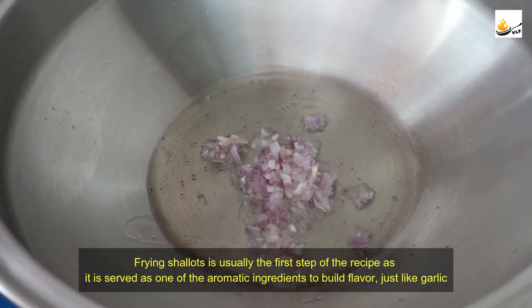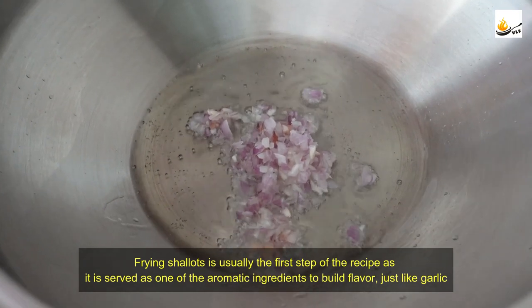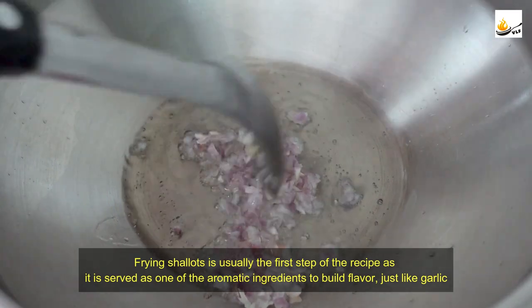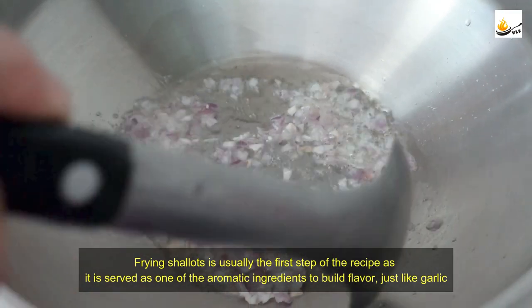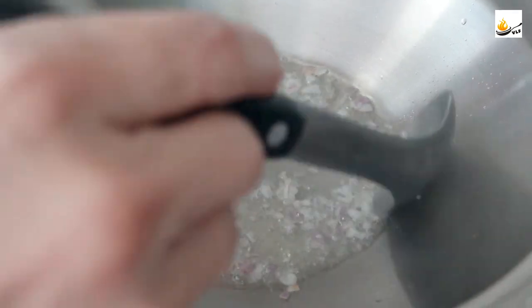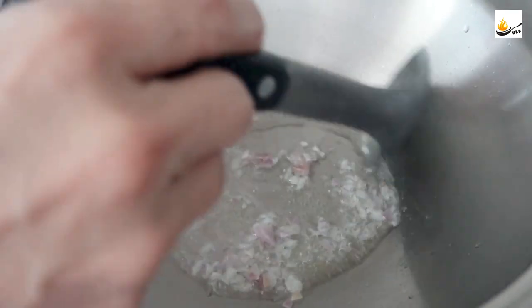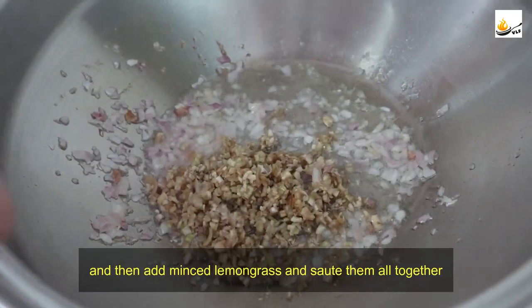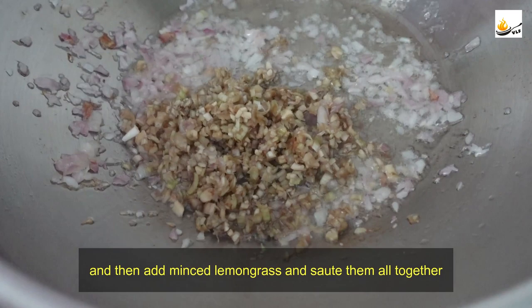Frying shallots is usually the first step of the recipe, as they serve as one of the aromatic ingredients to build flavor, just like garlic. Then add minced lemongrass and sauté them all together.